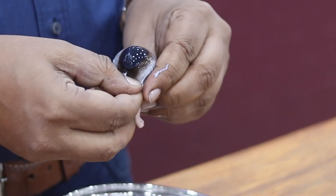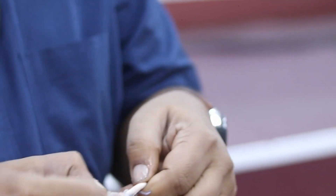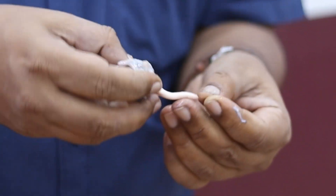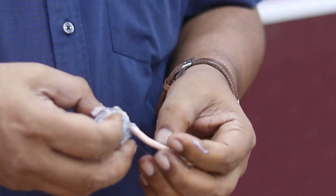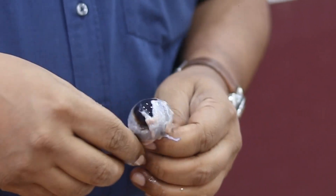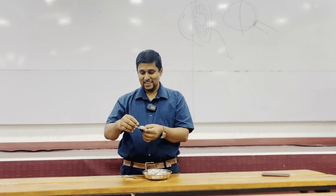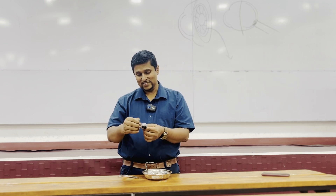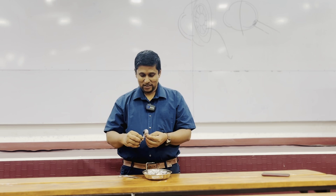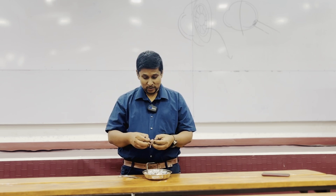Beautiful bovine eye! This side — the optic nerve — is a part of the central nervous system. It's covered with all three meninges, which is why we consider it as a part of the central nervous system. The eye is clean and all the extraocular or extrinsic muscles have been removed. Now it's time to open this to see the parts inside.